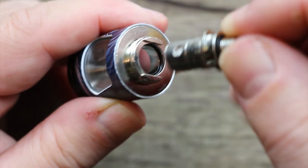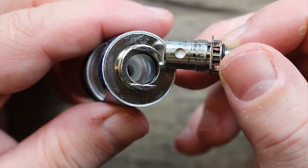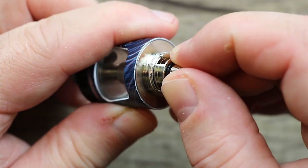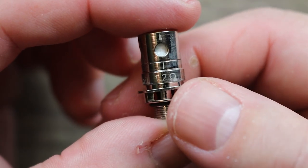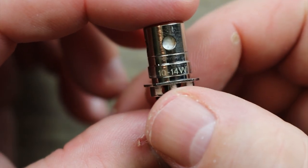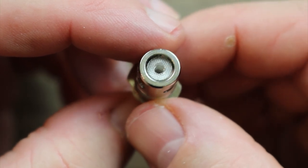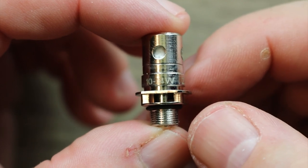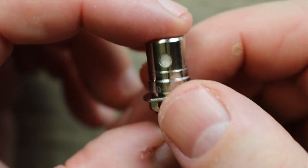It's a plug-and-play coil like we've seen with the other slide tank. You have to line up the flat edges of the coil with the flat edges here, and then just pop it right in. This is the 1.2 ohm Canthol coil, good for 10 to 14 watts. You can see it's got that anti-spitback screen on there. This is a very flavorful coil — I definitely enjoyed it in my Adept Slide kit.